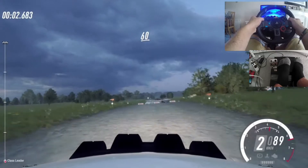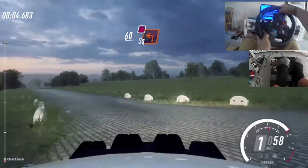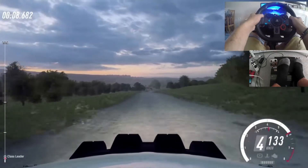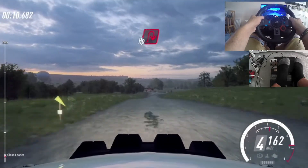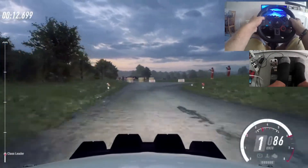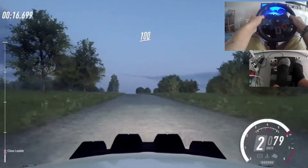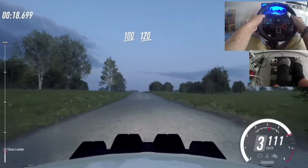Stats: 60 over crest to an unseen square left Dunkat. 218. Turn tight open right, uphill. 100. Long flat crest. 120.